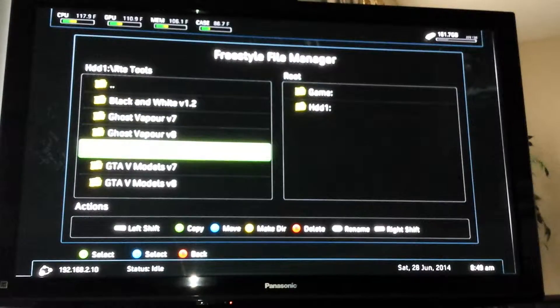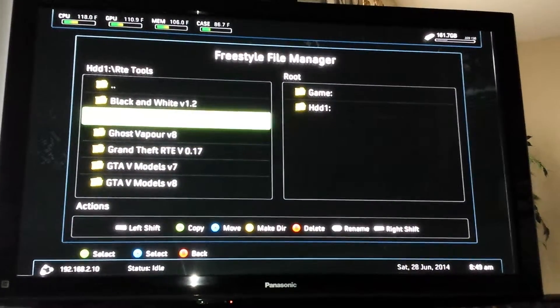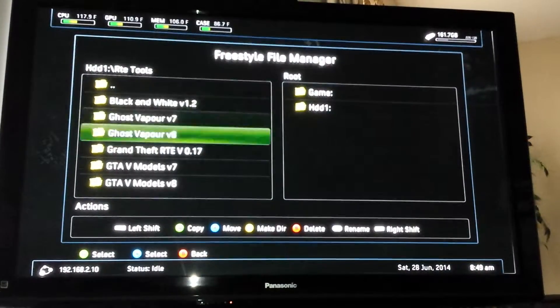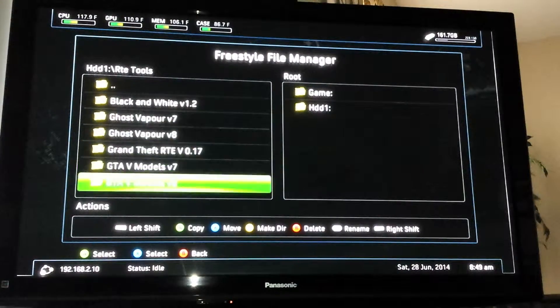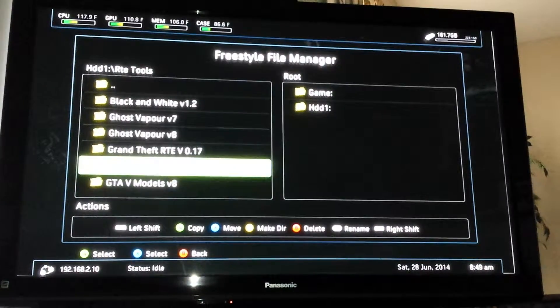There's a folder of RTE tools in there for you — these will have to be transferred to a computer. I think Ghost Vapor is universal; it's got a couple different versions of COD on it. There's one in there for Grand Theft Auto V and a couple of model changers for GTA V, though I don't know if those work or not.